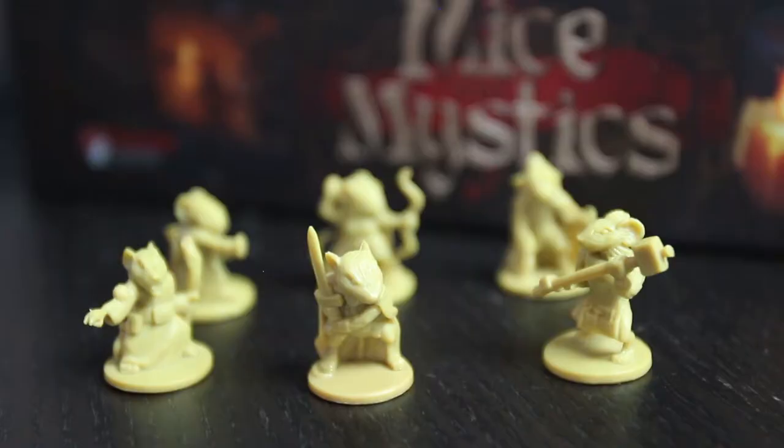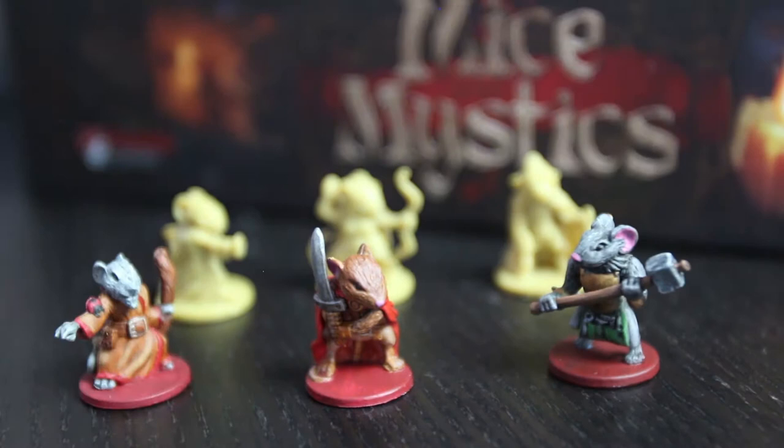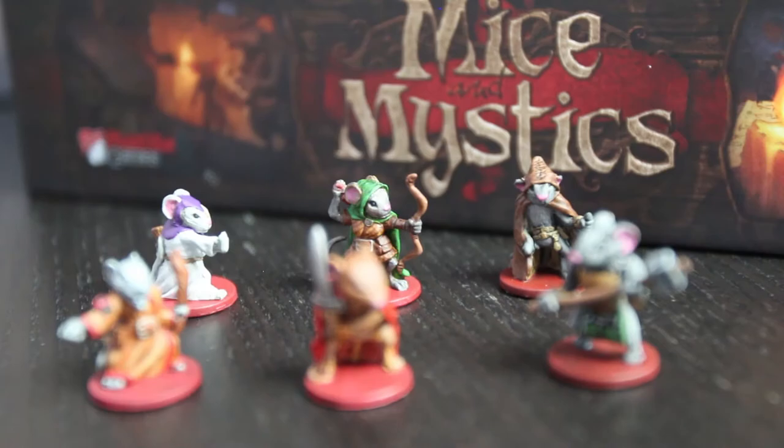Mice and Mystics is designed by Jerry Hawthorne and published by Plaid Hat Games. It's an RPG-esque adventure game where everybody works together to go through a campaign story with these awesome mice figures who are sculpted amazingly. The sculpts in these games are gorgeous, and these minis are a lot of fun to paint. There's a lot of hidden details that you find when painting that you just don't see playing the game with unpainted miniatures.